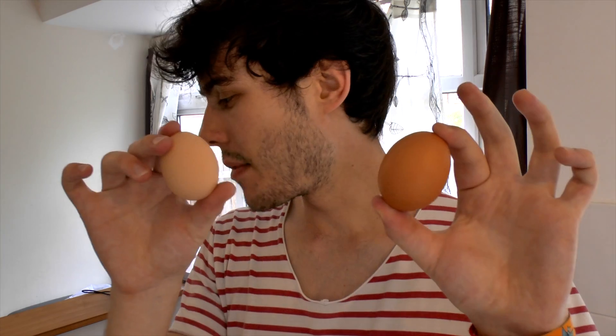Now I need to separate the yolks from the whites — this is probably the trickiest bit and I'm not very good at it, but I can just about do it. I'll show you how I do that quickly.